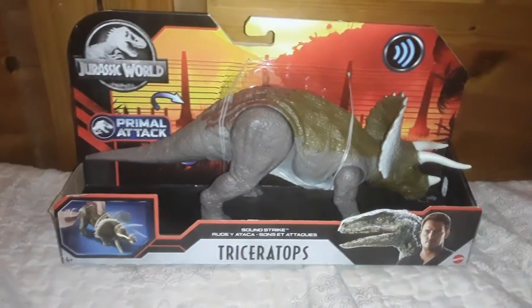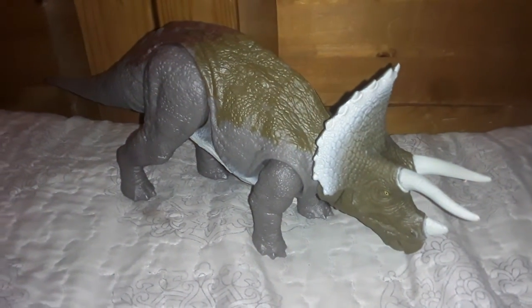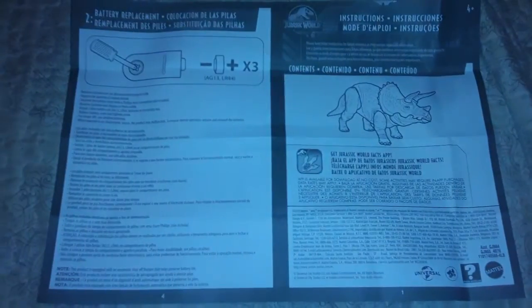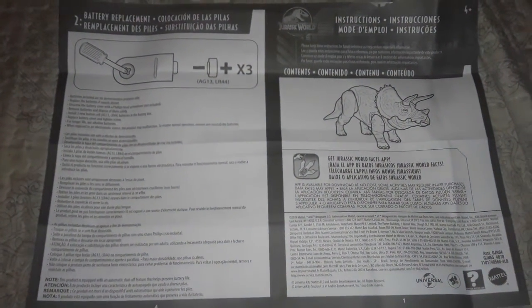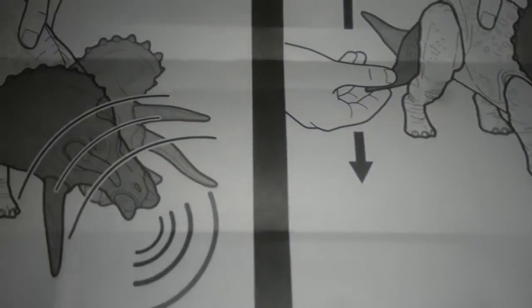Alright guys, I finally got the Triceratops out of the packaging. There are the instructions showing how to play with the Soundstrike Triceratops — let's check the instructions to see how it works.